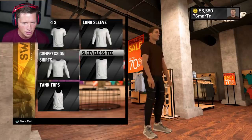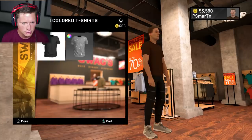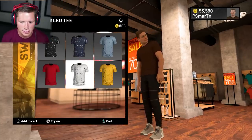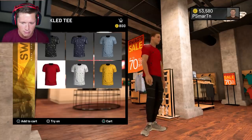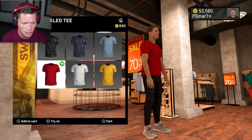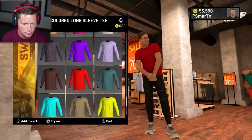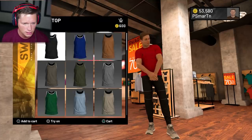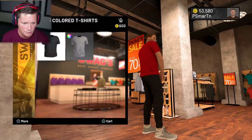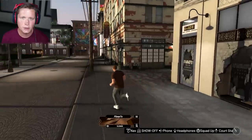Then we're gonna go look at shirts. T-shirts, long sleeve, compression shirts — there are like no options here. We've got a speckled tee — this is literally the outfit we've had before. But something like this is gonna look dope with the shoes we got, so I'll go ahead and add this for now. I'm not super stoked on it. Long sleeves and tank tops are all pretty average, but yeah, I'm down for this. We'll rock with it for now.